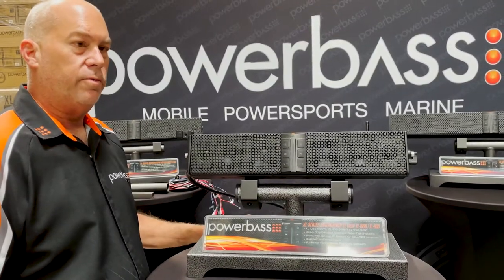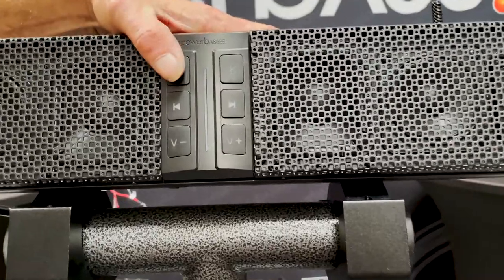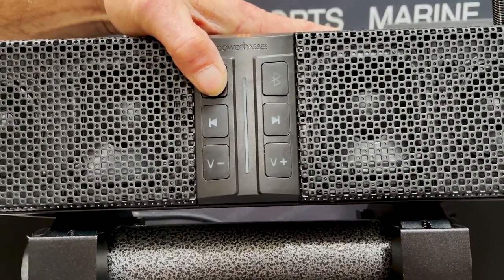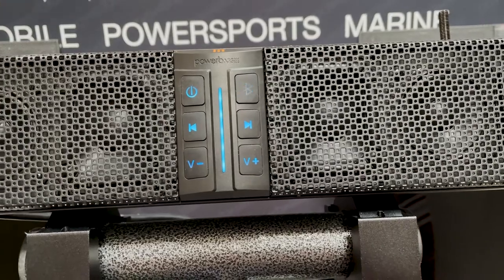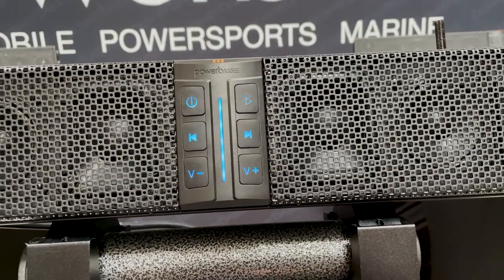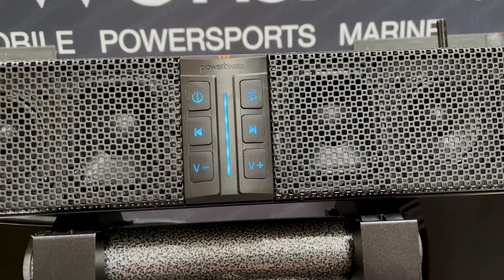Now let me show you how to use all the features and functions on your new soundbar. First, you need to power it on — this process really only needs to be done one time. Hold the power button down for about three to four seconds. You'll hear a series of beeps, and now the Bluetooth button will be flashing, waiting for a Bluetooth device to pair to it. If you have a device already paired, it will pair automatically. If not, you'll need to pair a new device.